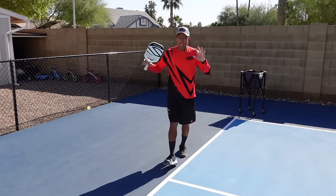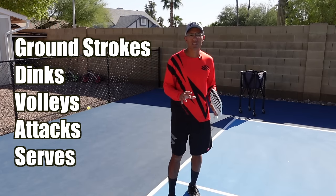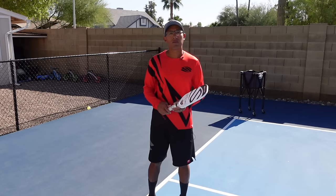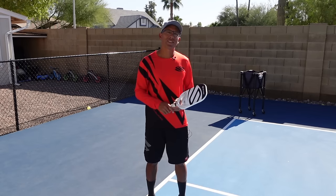So again, these are five things that you can easily practice by yourself. Remember, all you need is a paddle, a bucket of balls, and a free court. If this video was helpful to you, go ahead and give it a like — we really appreciate it, and we'll see you in the next video.